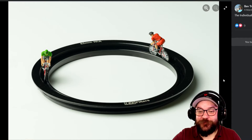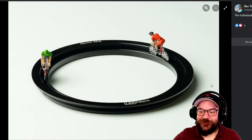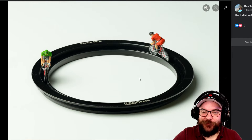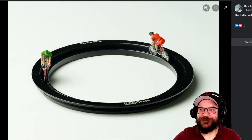Next we've got a fun one from Bev of cyclists going round in a circle on the end of a filter. This one's really fun, really creative, and just a little bit whimsical — we really like that. Very well done Bev, thank you for your entry.